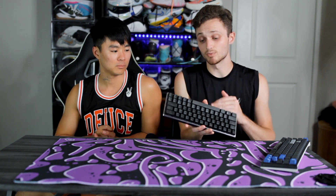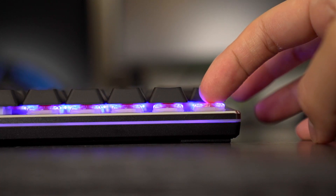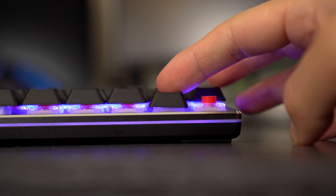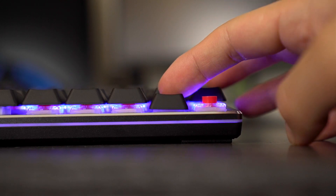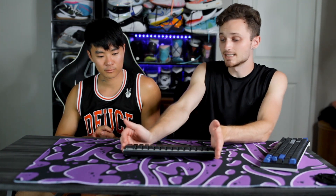As far as the switches go, we have RGB backlit TTC mechanical switches, and they are low profile. They come in red, blue, or brown, and they pretty much follow the same pattern as Cherry — brown is tactile, blue is clicky, red is linear. We have the reds here, and they also have low profile keycaps, so everything about this is very low profile, small, compact, and easy to take around.